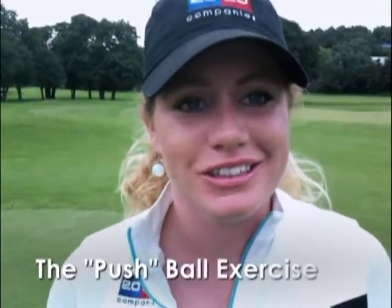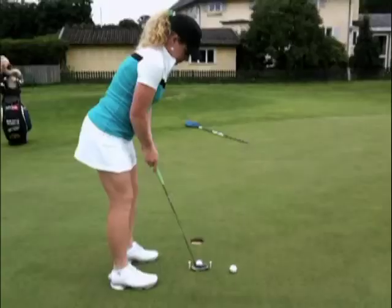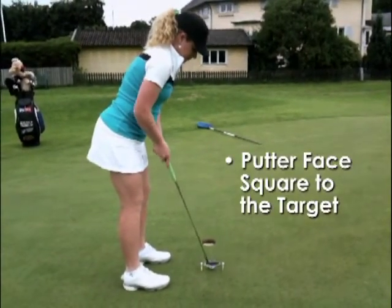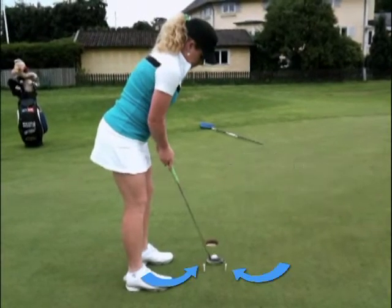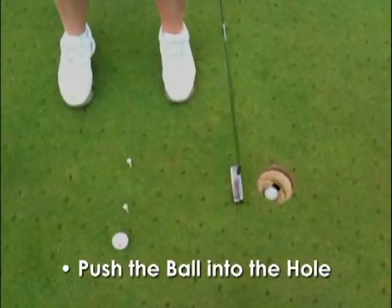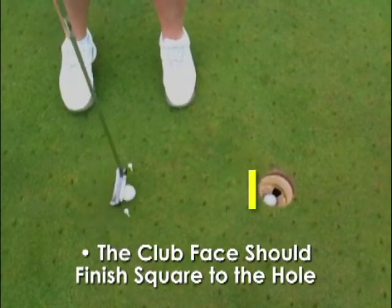I'm going to show you some drills today. Push the putter towards the hole to make sure that you keep the clubface square to the target. I put up two tees so that the clubface just fits in between. Now push the ball into the hole and make sure the clubface is square to the target and puts it down.